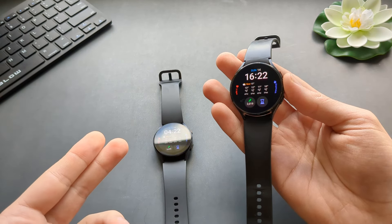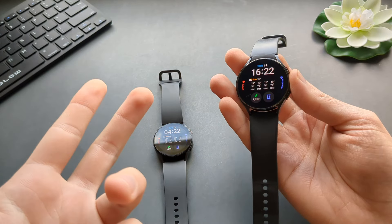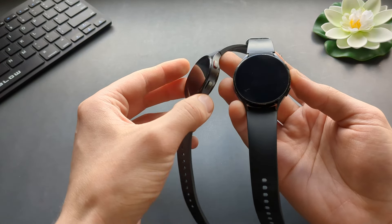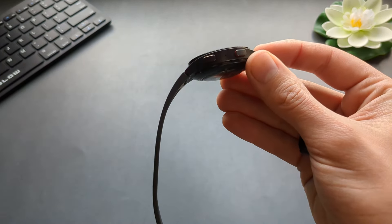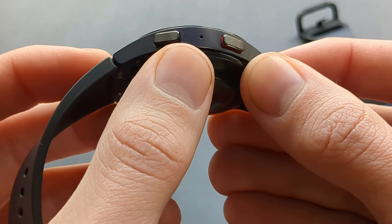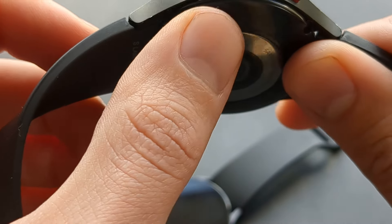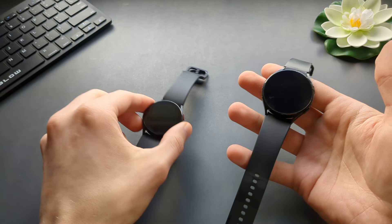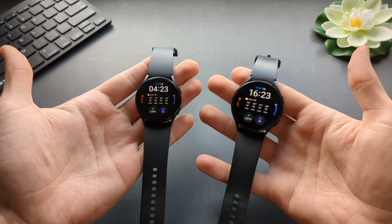If you currently have a Galaxy Watch 4, should you upgrade to the 5 or 6? Absolutely no. They're the same watch sold to you as a brand new watch. Reviewers will point out things like the microphone location being slightly different — on the 5 it's in the middle, on the 4 it's placed a bit lower. Are you kidding me? That's an upgrade? Don't listen to those people. Use your common sense.